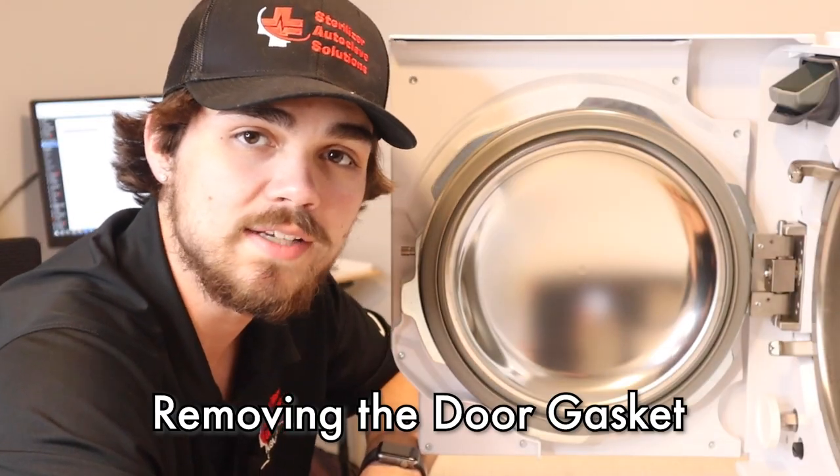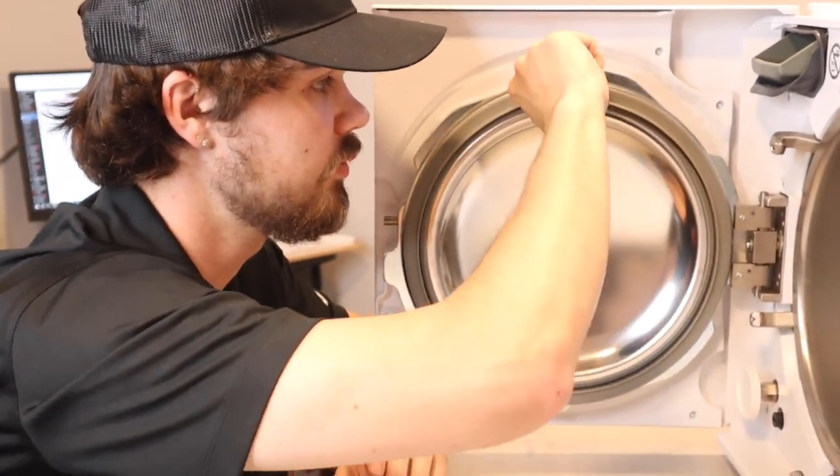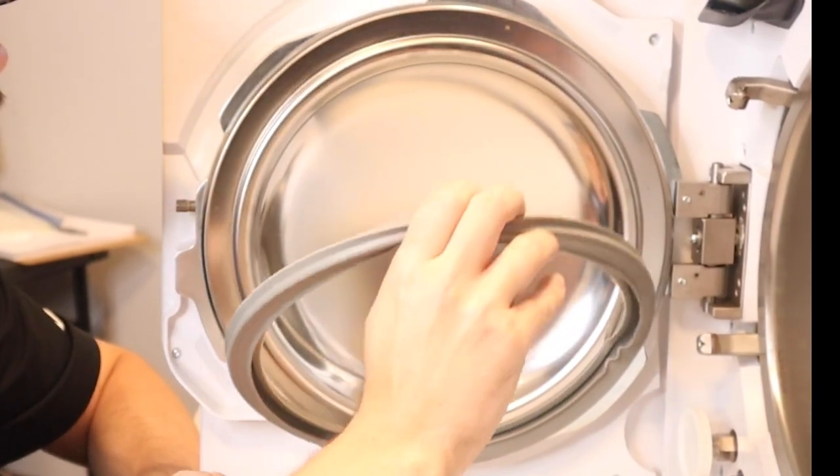For the beginning of the door gasket removal, we're going to start from the top and just gently work on the gasket until you feel it remove itself out of place. From there you can just pull on the gasket and it comes completely out of place.